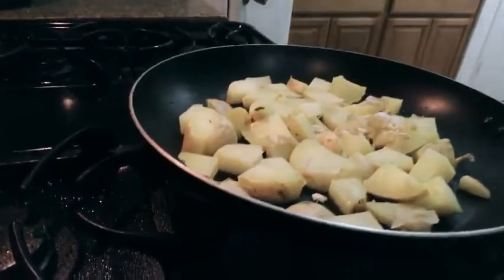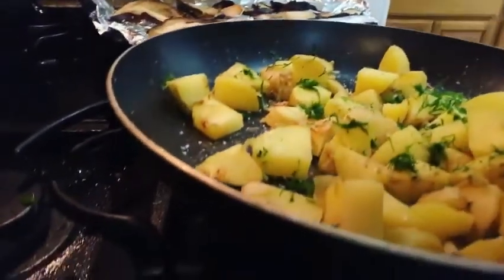Next I'm going to add my potatoes with a little bit of garlic and some filtered water to the pan. When my potatoes are almost finished, I'm gonna add in some fresh dill and some salt to add some flavor.